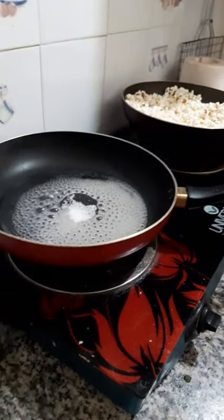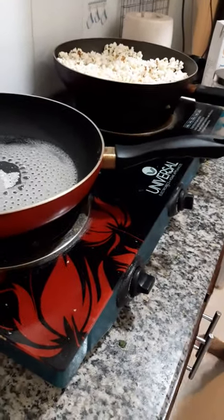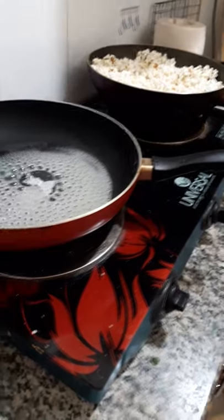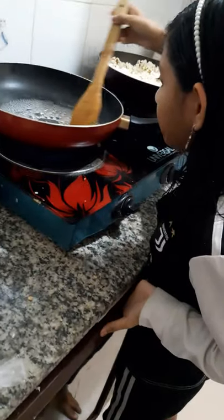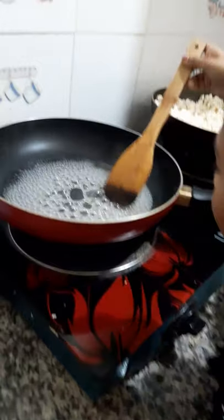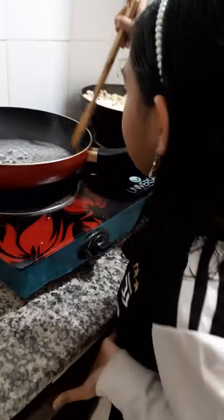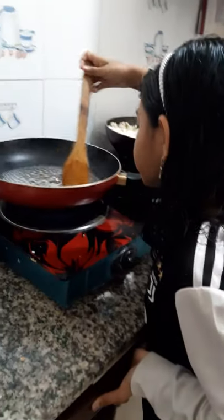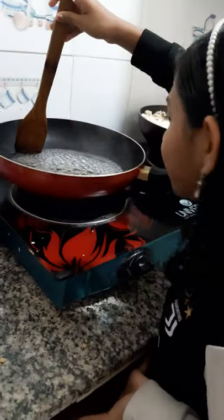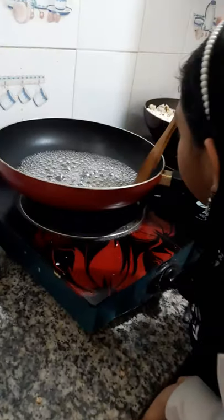I will put 7 tablespoons. I will put it in the bag. I have to make a lot of bubbles. I will add a couple of bubbles — you should also add a little color. I have a hot one.